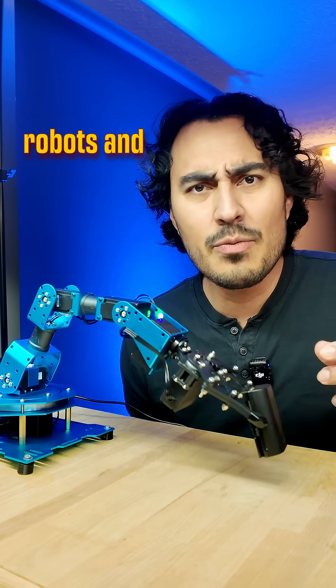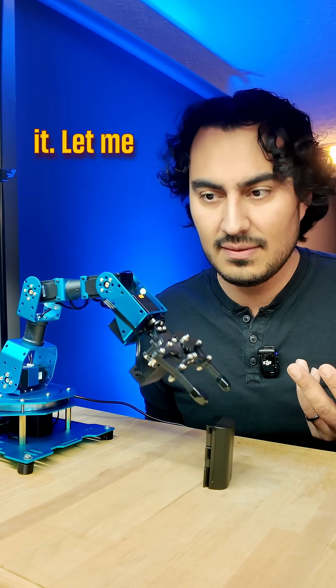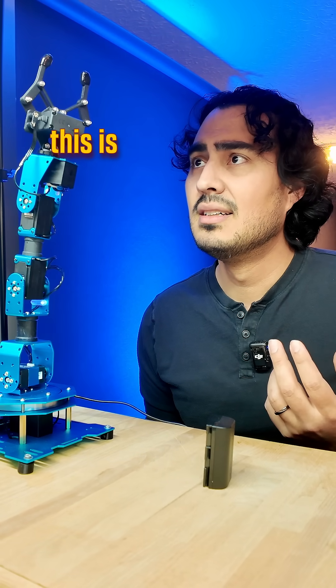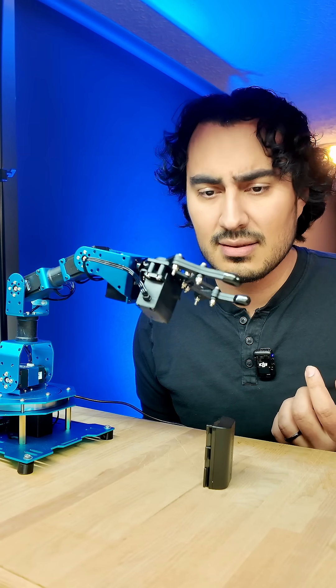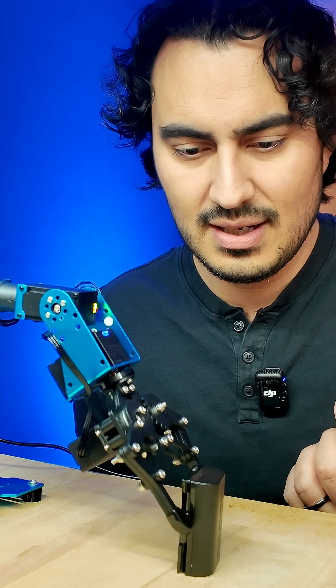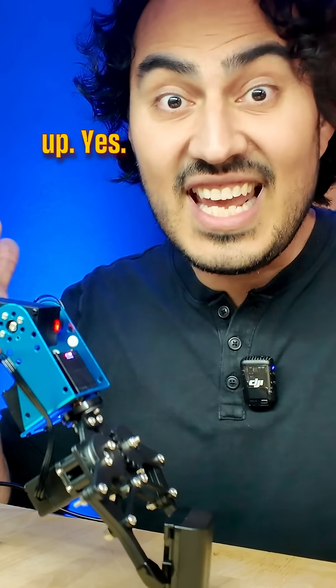Does anybody know stuff about robots and maybe how I could use this for videography? Let me know in the comments because this is going to be a lot of trial and error. Oh, it did it! Okay, you picked it up. Yes!